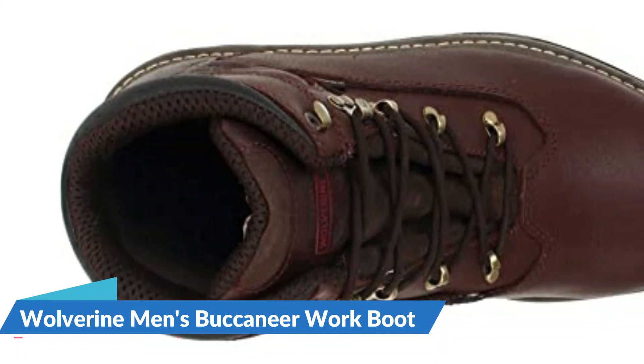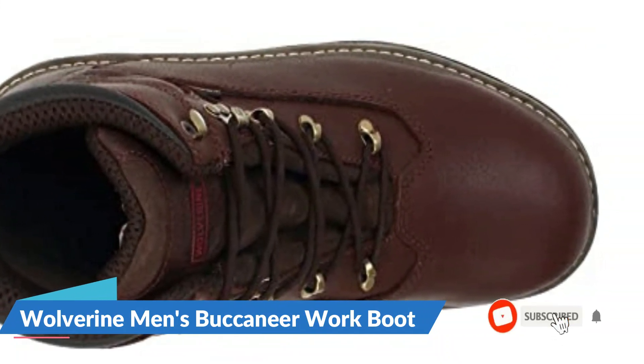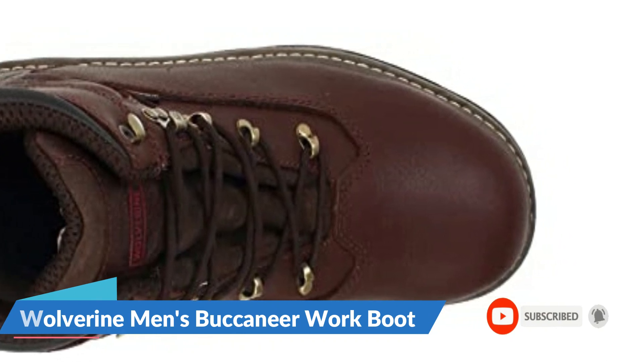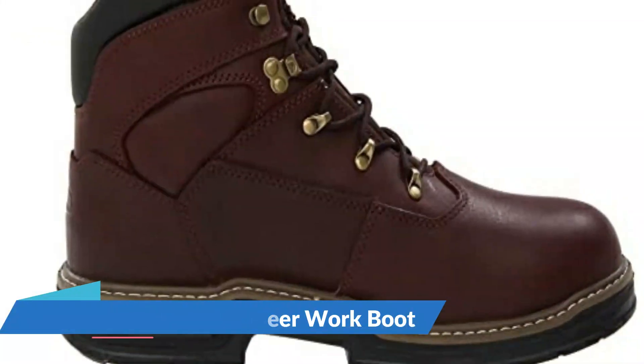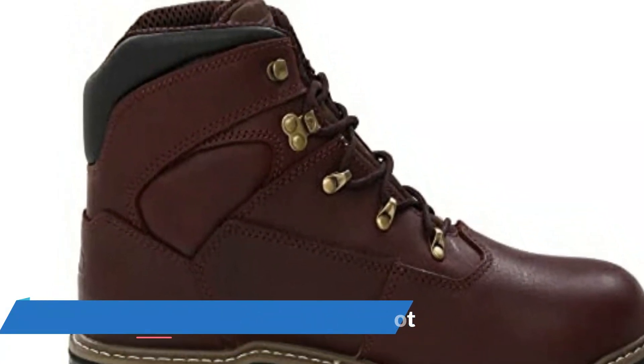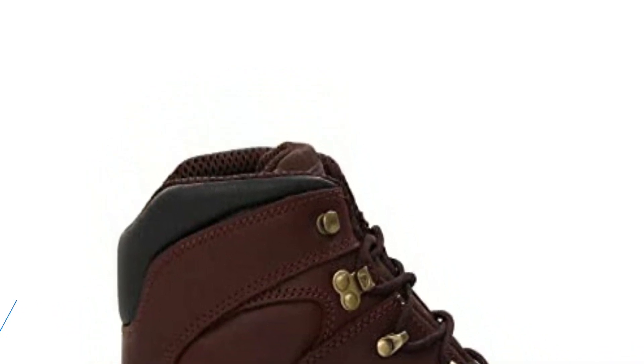A foam footbed provides cushioning with less pronounced arch support, making it ideal for those with low or no arches. These boots are also extremely durable — other boots use cement construction which can eventually fail and cause the outsole to separate, but this pair uses a contoured welt which creates a tight connection between the upper and outsole while still allowing enough flexibility for walking and kneeling.